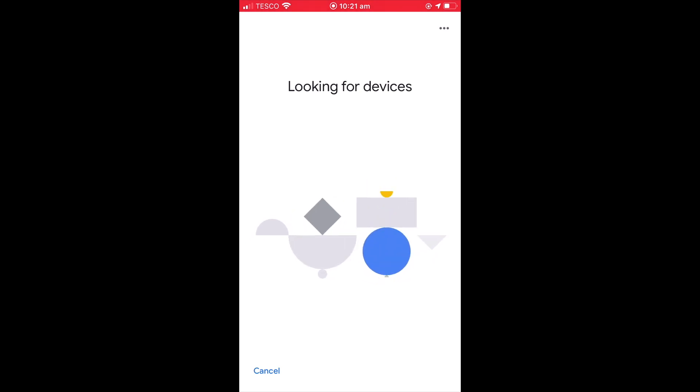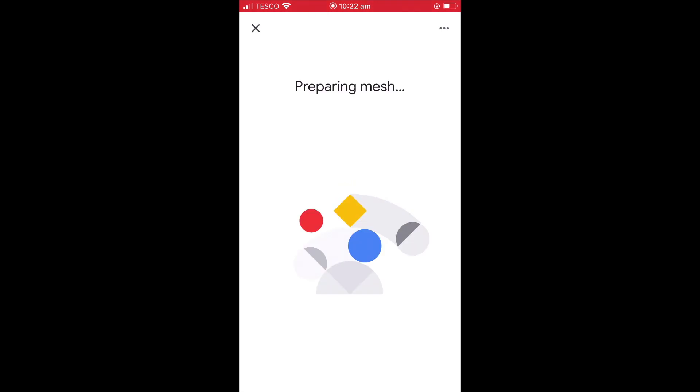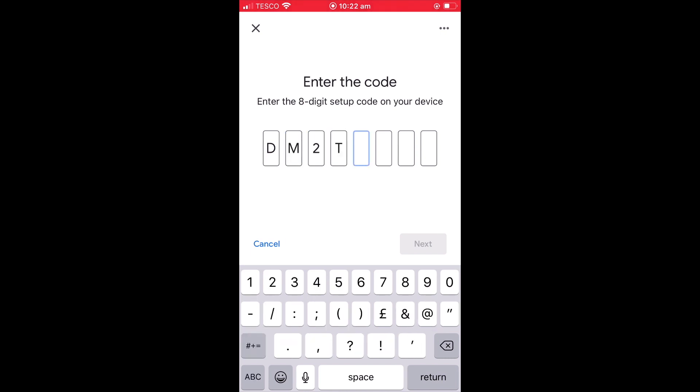After a short delay, the Home app should find our new Google Nest Wi-Fi point. By selecting Next, our mesh network is prepared and we are prompted to either manually enter a setup code or scan the QR code provided on a sticker on the bottom of the Wi-Fi point. As the QR sticker can easily fall off, we will manually enter the setup code. The setup code is an 8-digit code consisting of numbers and letters.